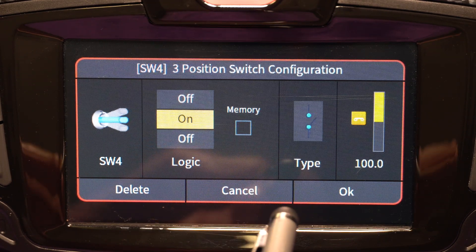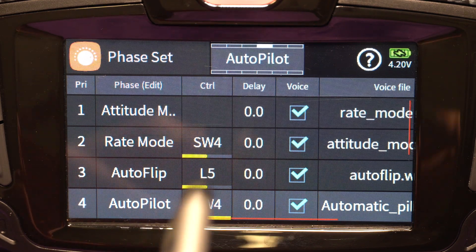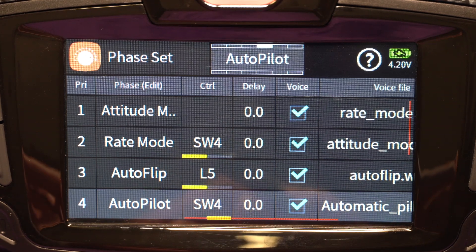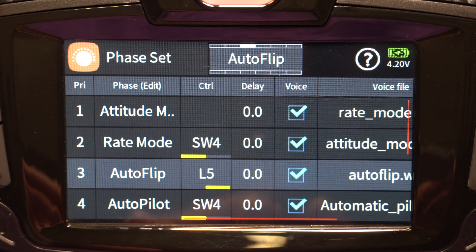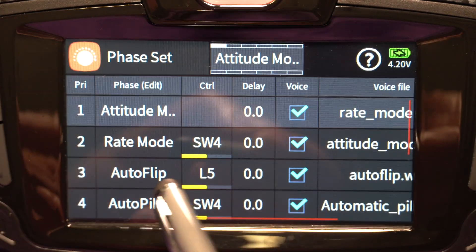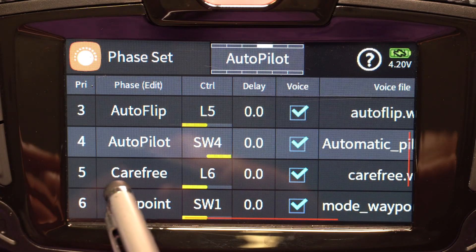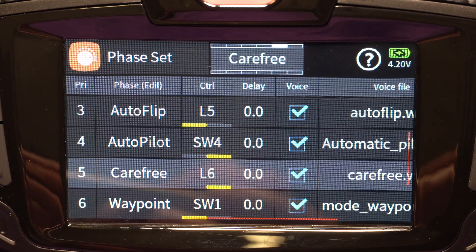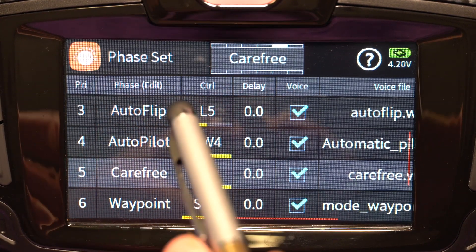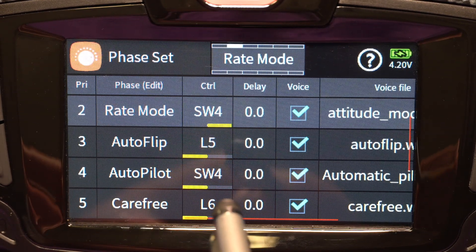The next one is autopilot mode. Autoflip is only there because it uses that L5 logical switch we looked at earlier. So if I go back to attitude mode and hit my Autoflip button, you see I go into Autoflip. Switch four all the way pulled towards me is autopilot — you can see that happens there. Carefree autopilot needs an additional input, and I assign that to switch six. When I flip switch six while in autopilot mode that comes on. Note that if I go to rate mode, that carefree switch has no impact because I'm using a logical switch.